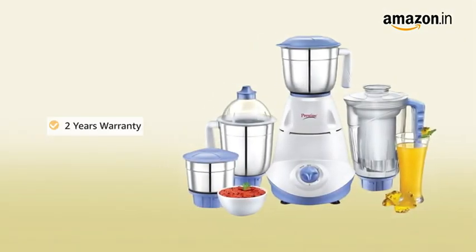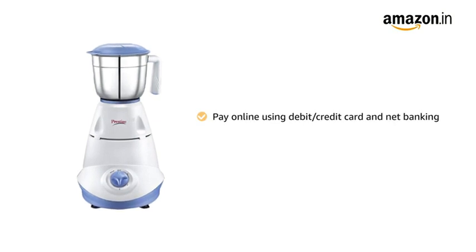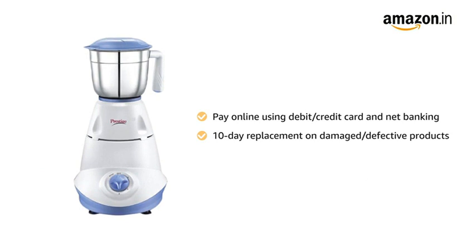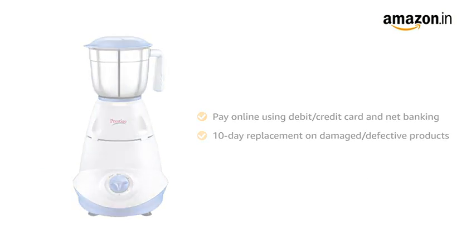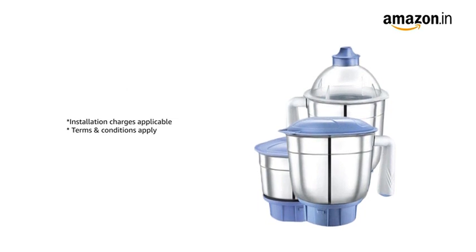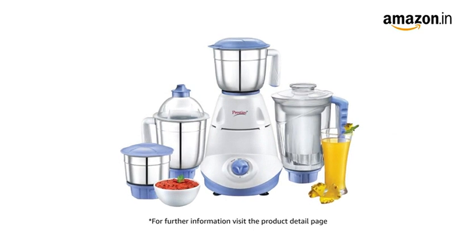The Prestige Iris Mixer Grinder comes with two years warranty. You can pay online using debit or credit card and net banking. There is a 10-day replacement policy for damaged or defective products. For delivery and installation, please refer to the product detail page. Prime members get free delivery. For further information, visit the product detail page.